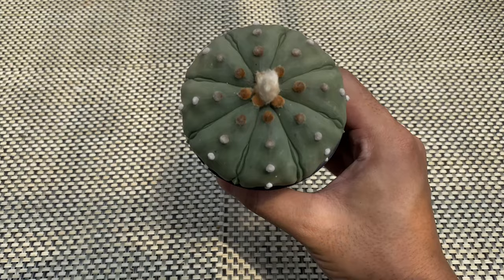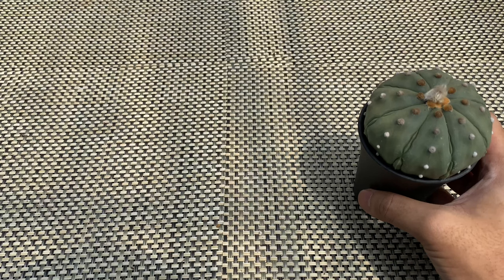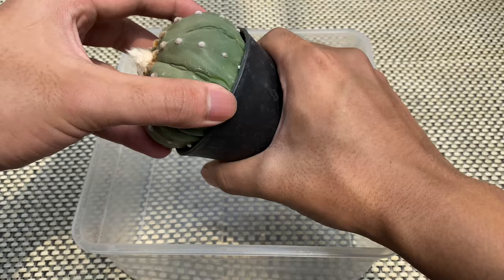Here, you can see my Astrophytum Asterias cultivar Foucault unidum has already outgrown its pot, which means it is ready for repotting. What I usually do first is to tilt the pot and gently squeeze it to loosen the soil mix and the roots. Since I am using a plastic pot, it is easier for me to remove the cactus.